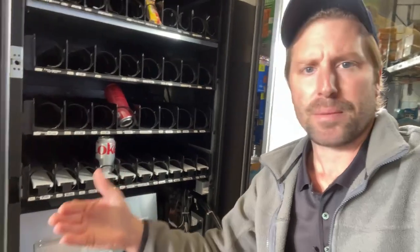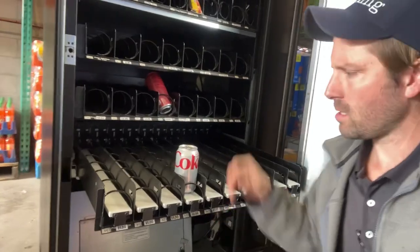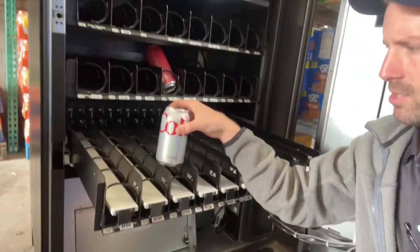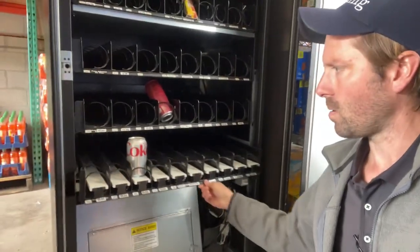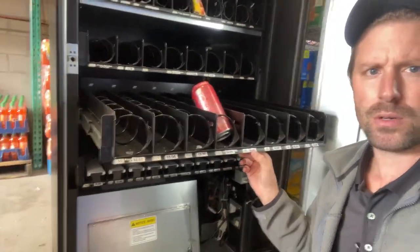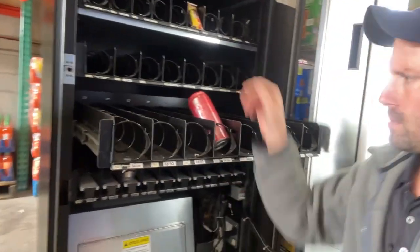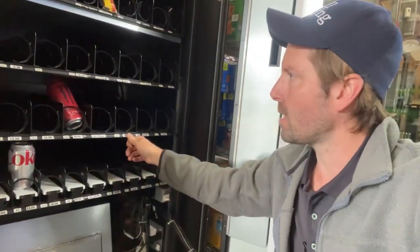Some people are asking about the high-capacity can tray — this one didn't come with one. I want to see how this account does before we dump more money into a high-capacity can tray, which is hundreds of dollars. This one holds around 60 cans. You just place the cans all the way back and they push right out. This tray we're going to do energy drinks — your Monsters, Red Bulls, NOS, Bang Energy, whatever they want in there.